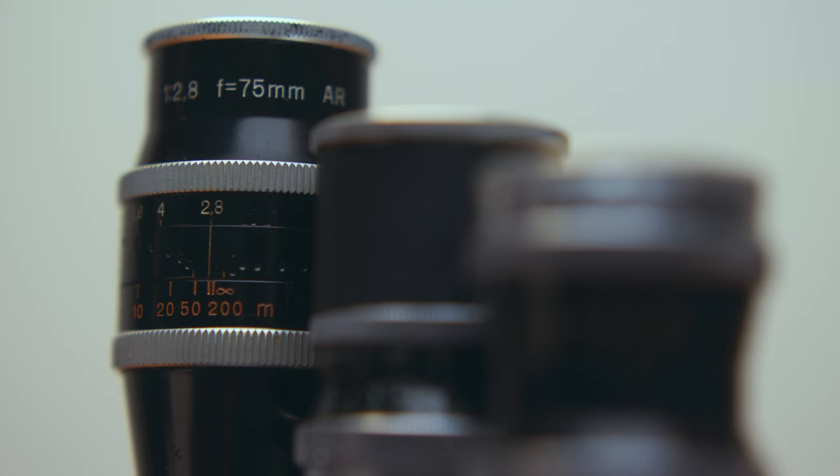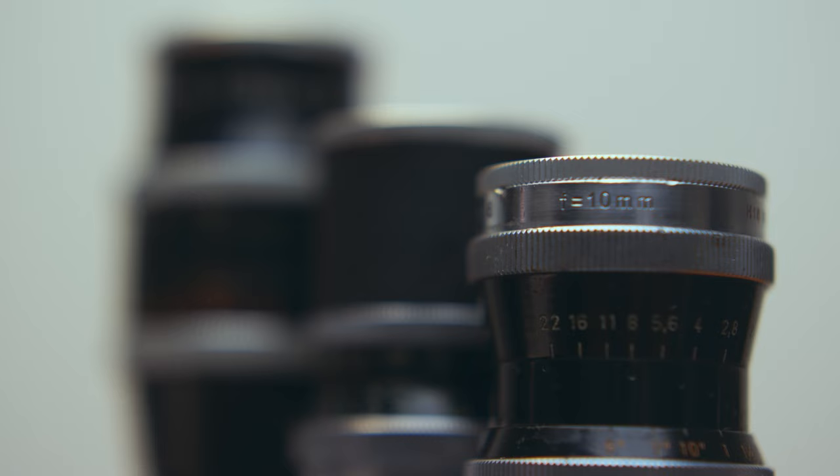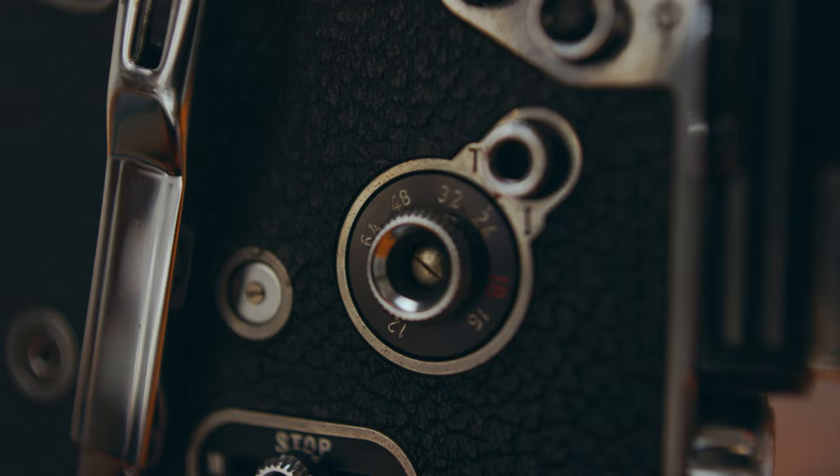I've also got these beautiful Kern 16mm prime lenses — I've got a 75mm, a 25mm and a 10mm. All three of these cameras go up to 64 frames a second, all the way down to one frame, which was used for stop motion back in the day. So you can just shoot photos — shoot thousands of photos on 16mm.